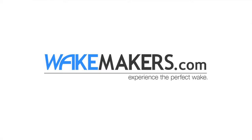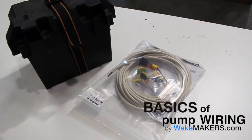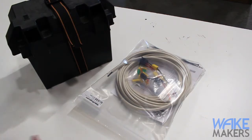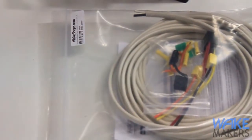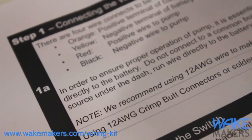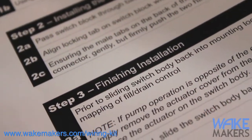Jason from Wakemakers here. Today I wanted to talk through some of the basics of the electrical side of ballast systems — what it takes to actually connect pumps to the boat's electrical system to run an automated integrated ballast system. We're going to focus on reversible pumps, but this same theory and logic applies for aerator pumps. The connection is just a little bit different, but the actual wiring connections are going to be exactly the same.